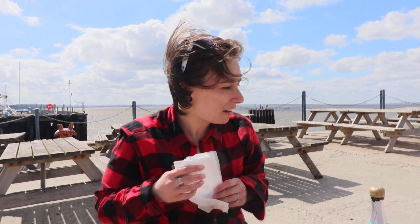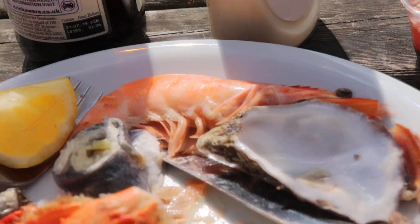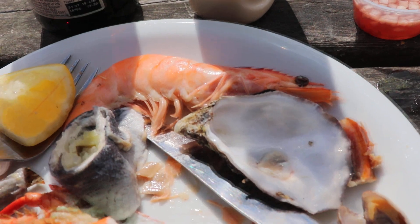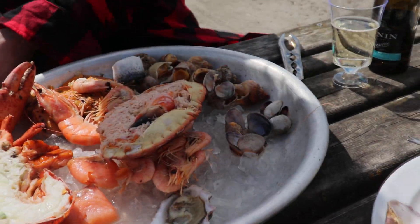Oh my god. I don't know what it is. Half an oyster. That's nice. Cockles. If you put that with your oyster — cockles.